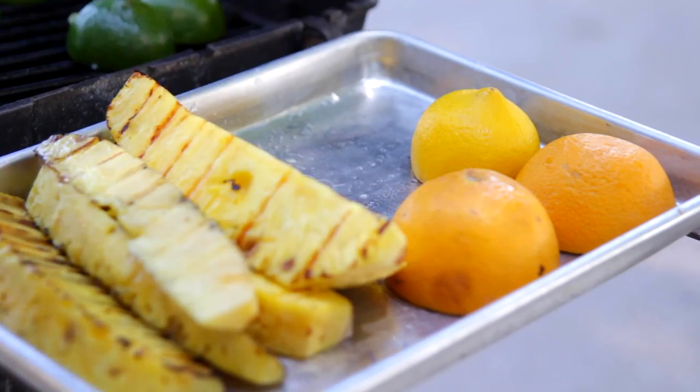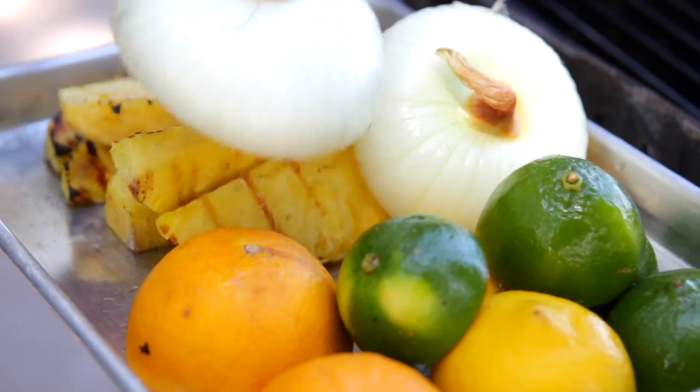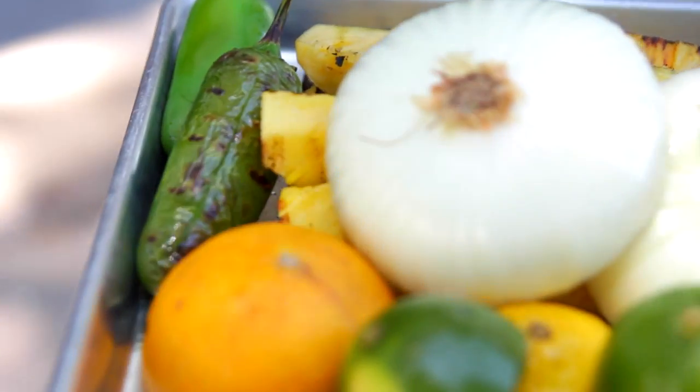You don't have to worry about contamination here because there are no raw meats. Once everything is grilled, you can just take it back inside. Let it cool off slightly until you're able to handle it.